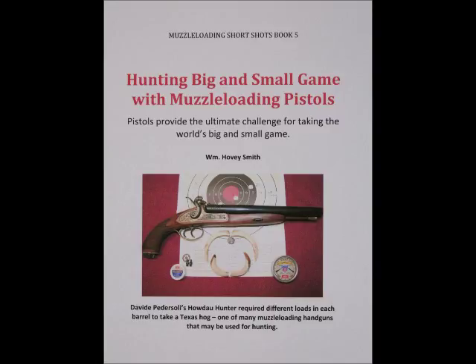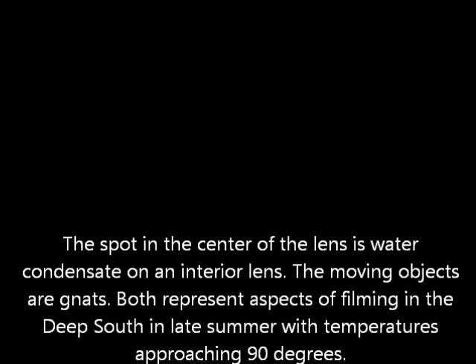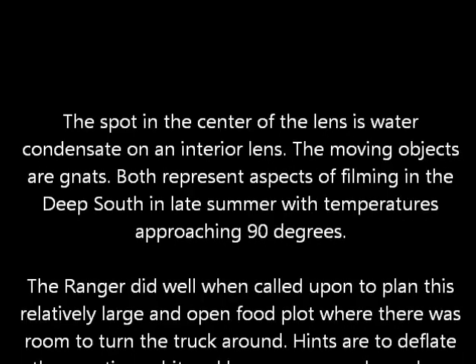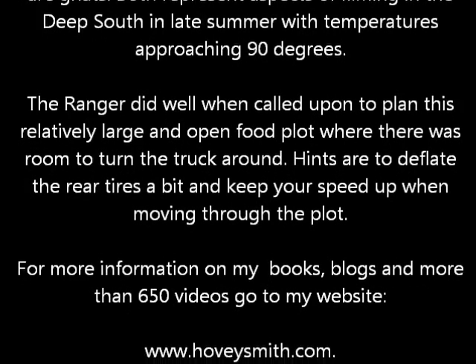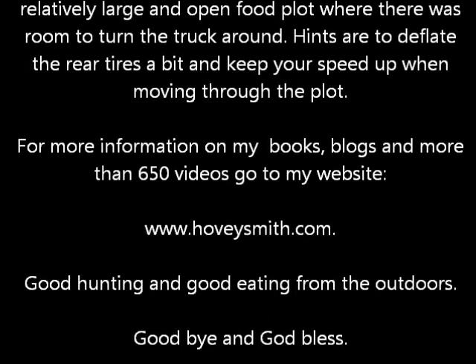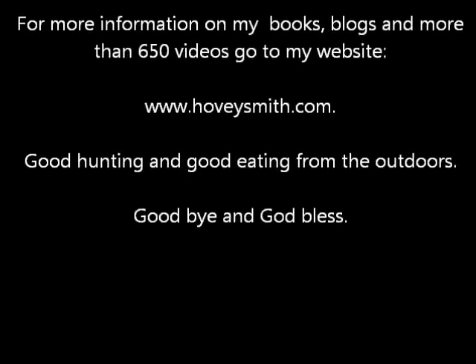The spot on the center of the lens is condensate on an interior lens, and those things buzzing around in front are gnats — both artifacts of filming in the Deep South in August. For more information on my books, blogs, and more than 650 videos, you can go to my website, www.hoveysmith.com. Good hunting and good eating from the outdoors.